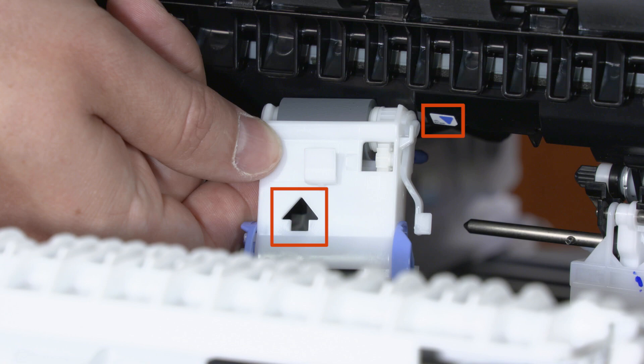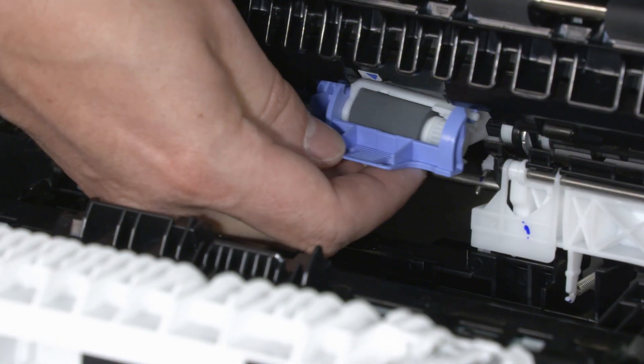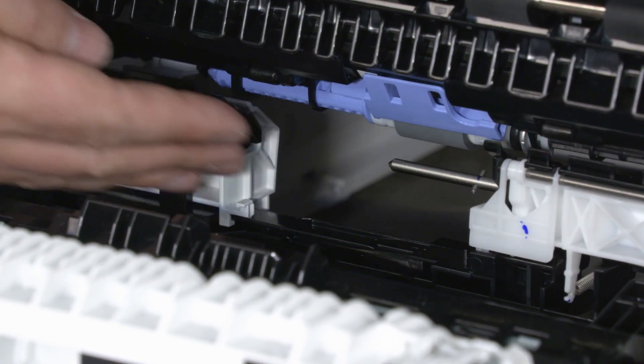Using the imprinted arrows to align the roller to the chassis, reinstall the rollers. Make sure that the rollers are installed correctly and are secure against the right side of the roller shaft.